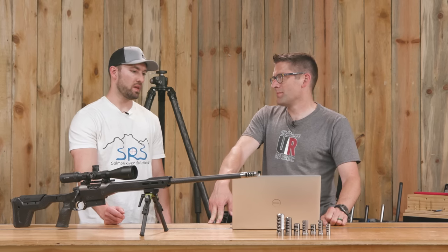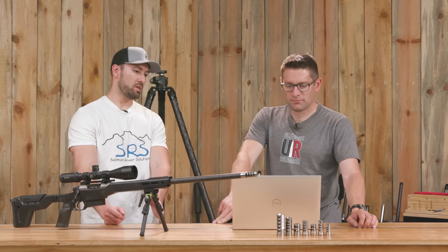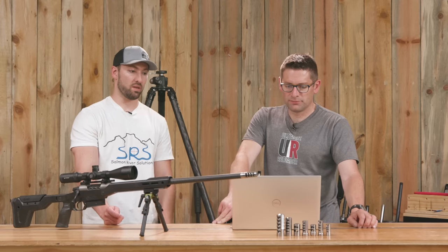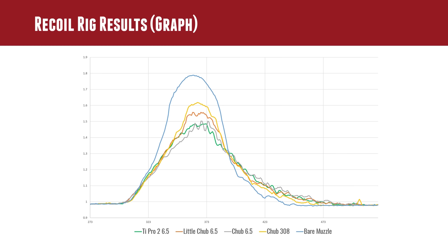That brake is actually bored to .338 — that's what we do when we clearance a .308 bore by 33 thousandths over. The difference between the Chub bored for 6.5 (at .294) and the Chub bored for .338 was a 15% difference in recoil reduction. You can see the bottom two lines almost overlapping — one of those is the Chub 6.5.